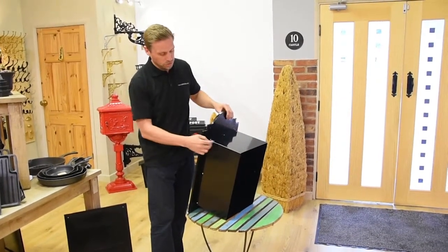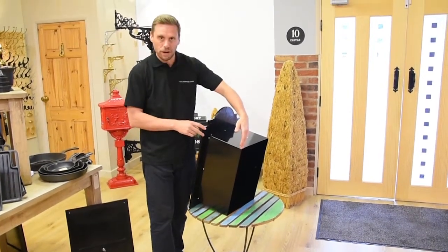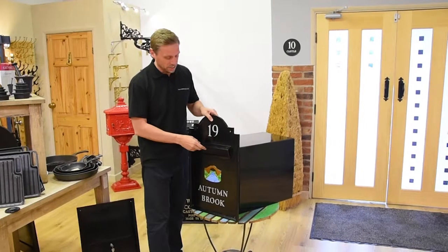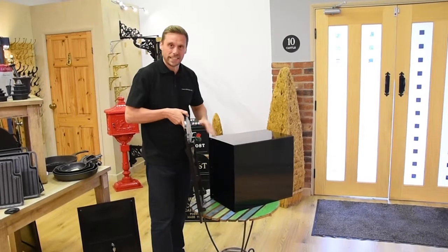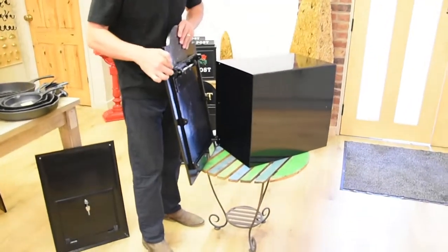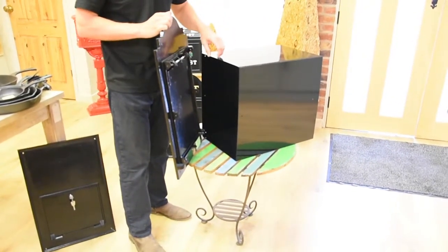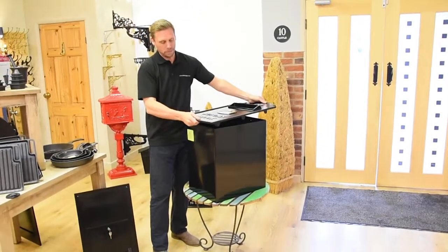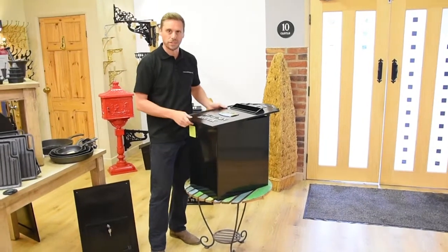I'll show you our alternative post box where the liner box isn't attached, so you can see the difference. If the liner box is going to be over about half a metre long, we supply these parts separately. You can see the lugs on the back of the front cast plate — these lugs simply slide into the front of your liner box. We pre-drill them all for you so they connect easily together. You just put the liner box with the post box, drop it inside the wall, and screw it together with the provided screws. It's as good as the attached version.